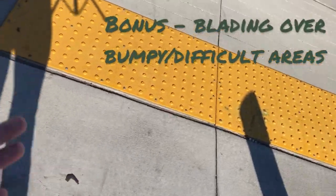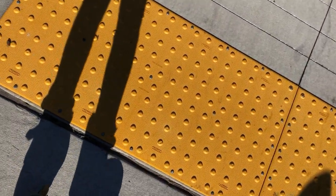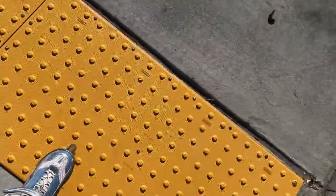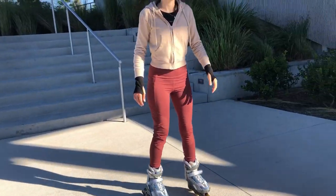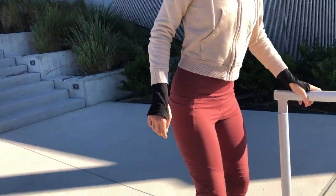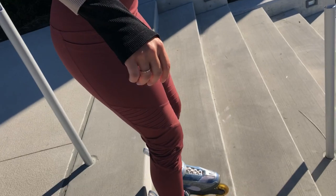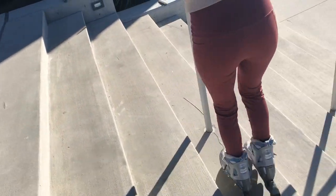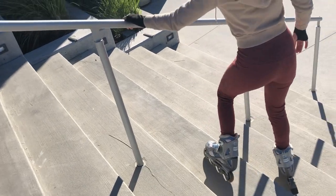As a bonus tip for blading over bumpy or difficult areas: take it slow, keep your feet in line, and slowly try to glide over it. If it's too hard, just take a few steps and you'll pass it. If you find stairs, consider taking your skates off or going down sideways so you don't fall.